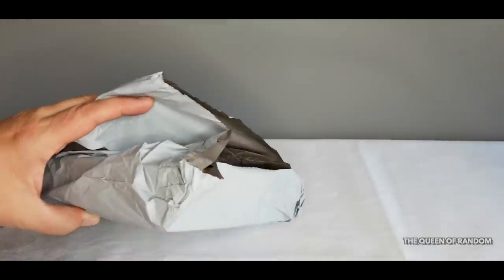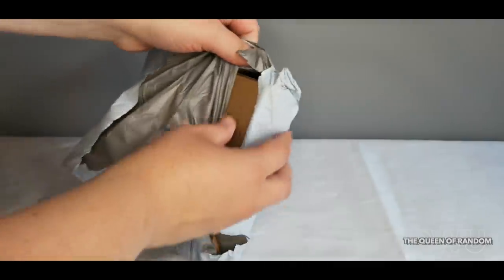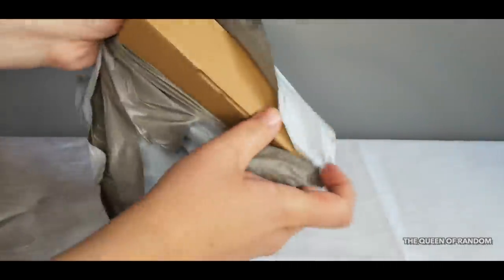Welcome back to my channel. Today I want to show you the solar powered water fountain from Amazon. Let's go ahead and unbox this.